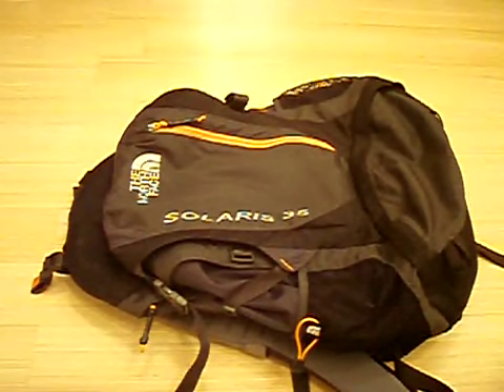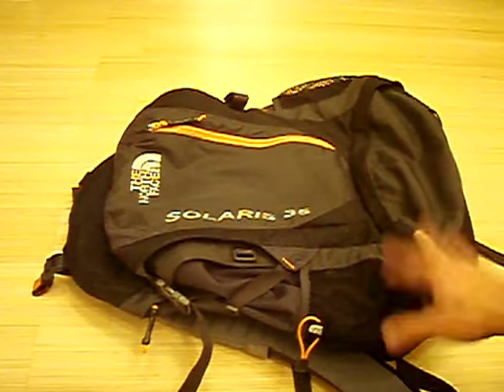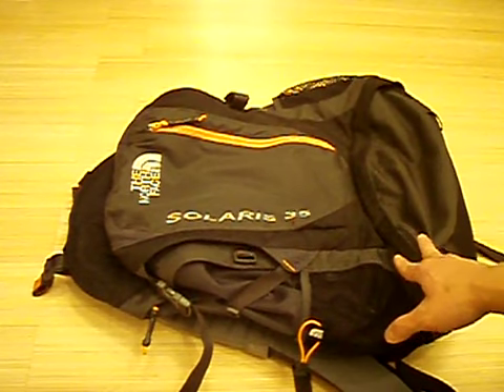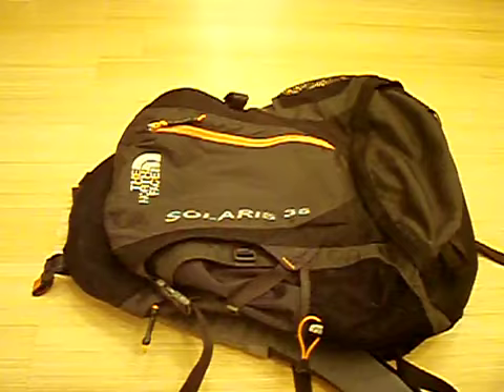Hey, how's it going guys? Got another backpack review for you. This time around we're going to talk about the North Face Solaris 35. This particular bag I took with me on a road trip through Death Valley in Southern California. Based on my experiences with that, I'm going to tell you what I liked, what I didn't like, and hopefully that will give you a better idea of what you'll want when you do your own backpack shopping.